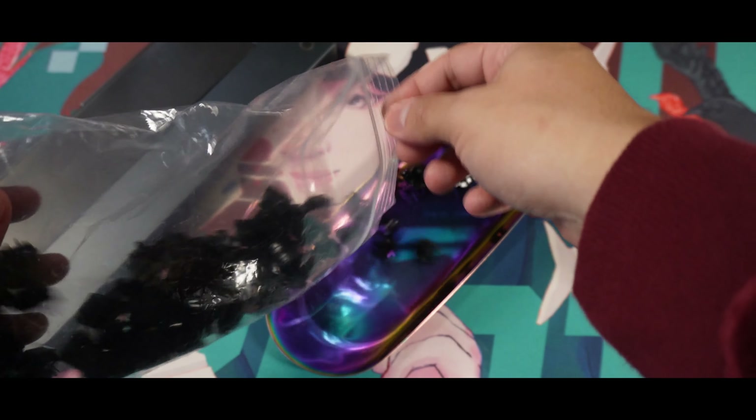Hey guys, it's Arx here and welcome back to my channel. We are finally back with another switch review. It's been a while since I've used a deep-sounding switch. So today, let's all take a look and listen at the Hades Linear Switch.